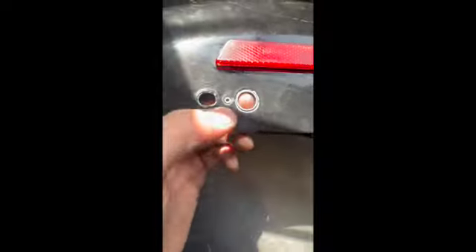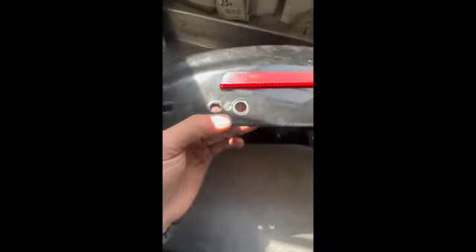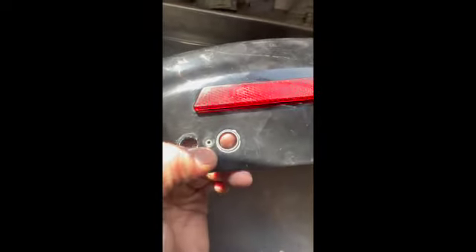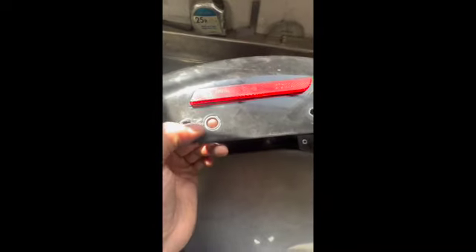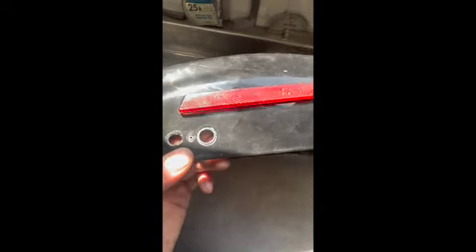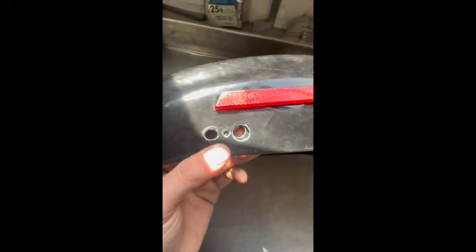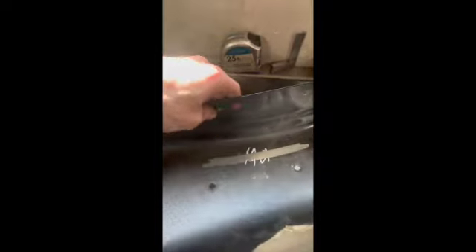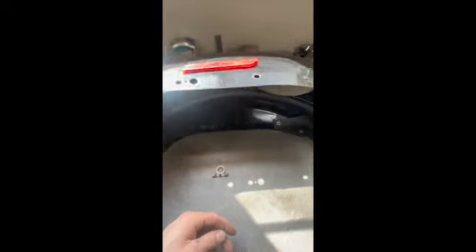If you don't drill it out, your subframe won't sit flat against the fender. Take a drill bit slightly smaller than the head of the rivet, drill into it, and you'll knock the head off — then it'll either fall out or you can give it a little tug. Just make sure you don't drill into the fender at all. Once you do that on both sides, it'll be flat and smooth, and your subframe will sit perfectly against it. Super rad, super dope.